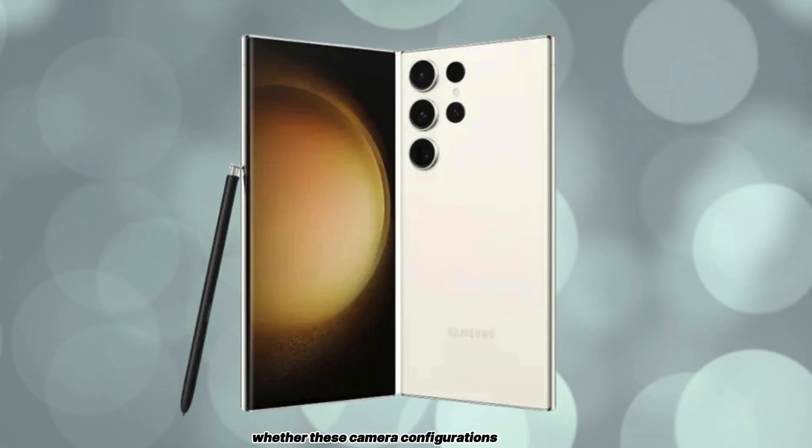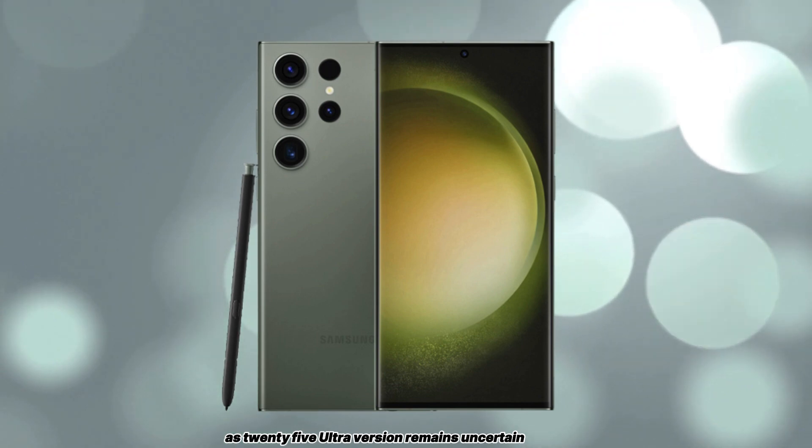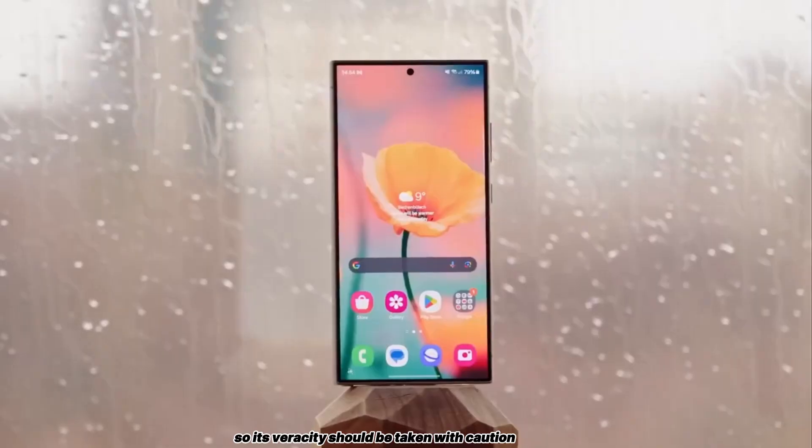Whether these camera configurations will make it to the final Galaxy S25 Ultra version remains uncertain. Additionally, this information originates from a leaker with a mixed track record, so its veracity should be taken with caution.